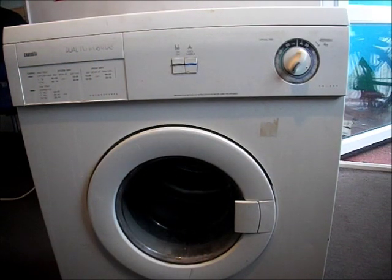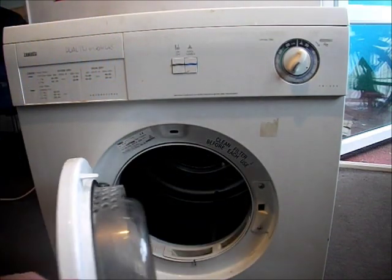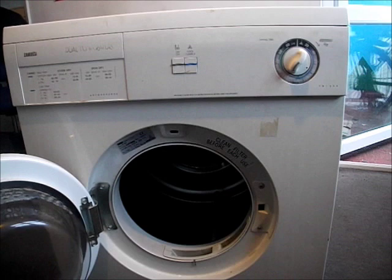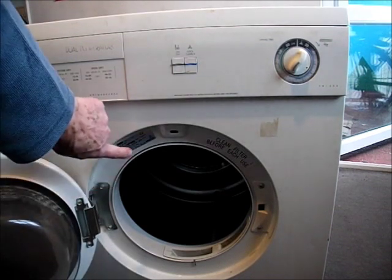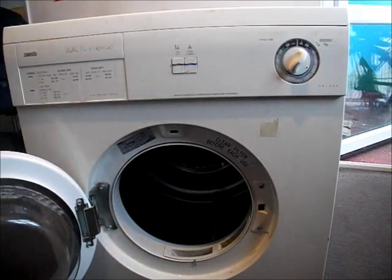If you can't see the model number on the front and you need to find it, if you open the door, you'll be able to identify the machine by this little plate here which has got all the details on for you to order your spare parts.